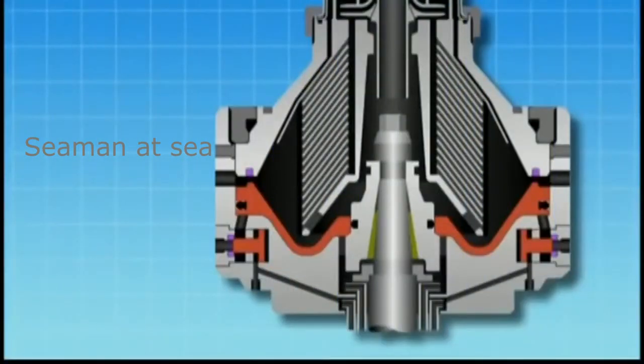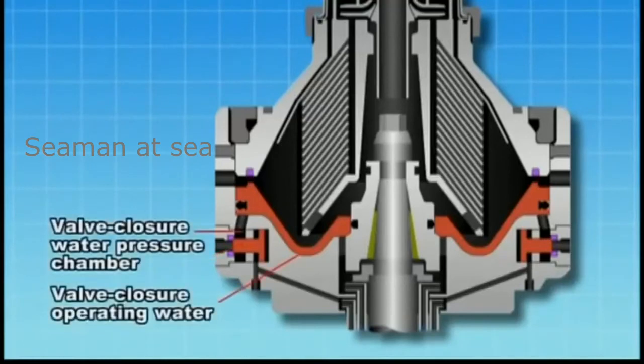When the bowl reaches the rated speed, the centrifugal force that acts upon the pilot valve seals the valve seat, and the valve closure water pressure chamber becomes filled with valve closure operating water.